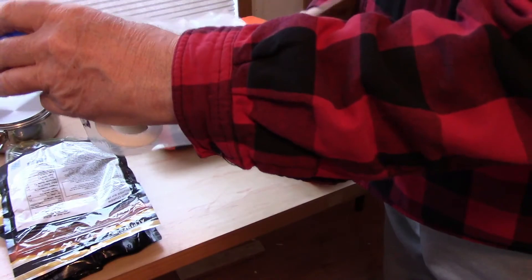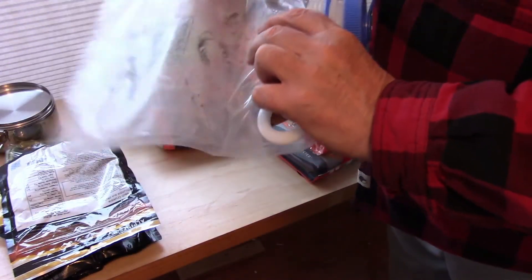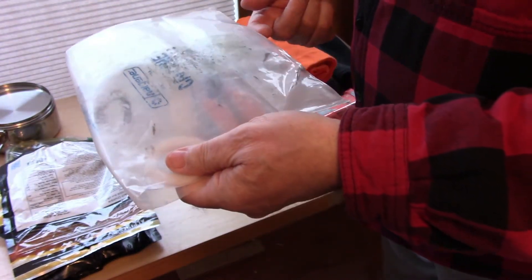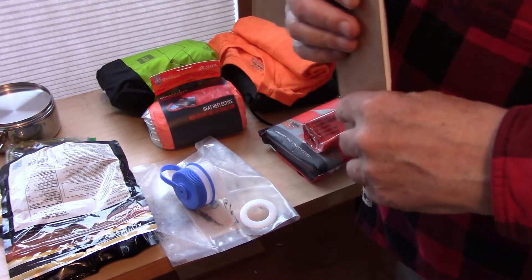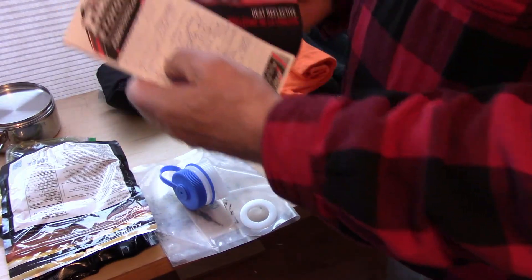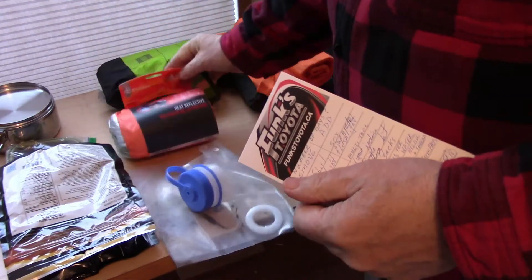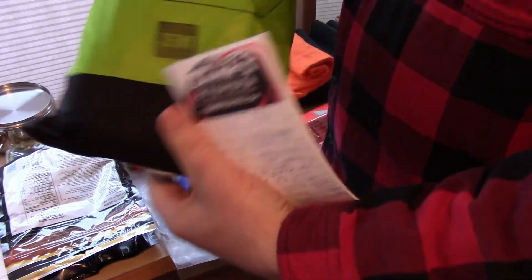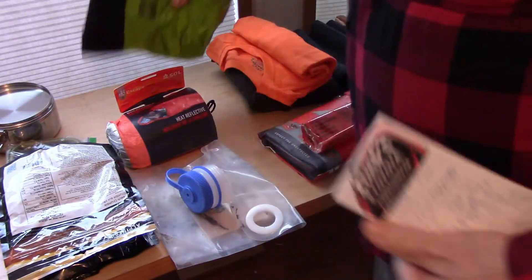This is a two-liter Nalgene water container. It was full of water in the aluminum box on my travel camper trailer, got chafed around a bit — proof that it's durable even if it doesn't look pretty. Negligible weight, so that's fine. No comments on the SOL Escape Bivvy, and no comments on this orange tarp either. The tarp is 3.9 meters by 2.9 meters and has no cordage with it — something to be considered.